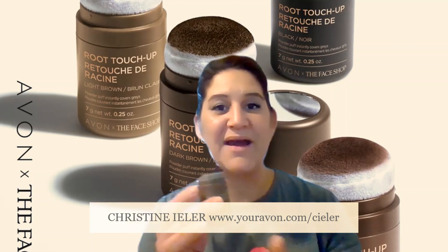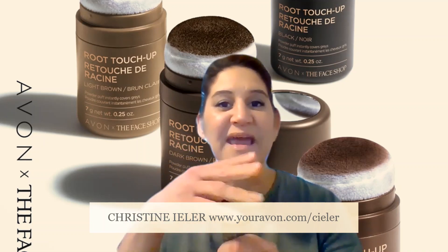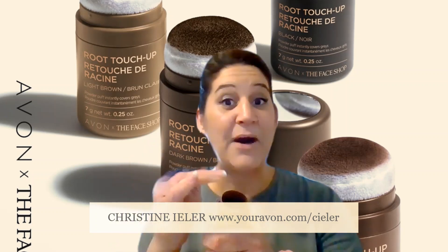When you receive the product, you will screw off the sponge applicator top and take off a sealing coat, and then you will have an open area with powder.